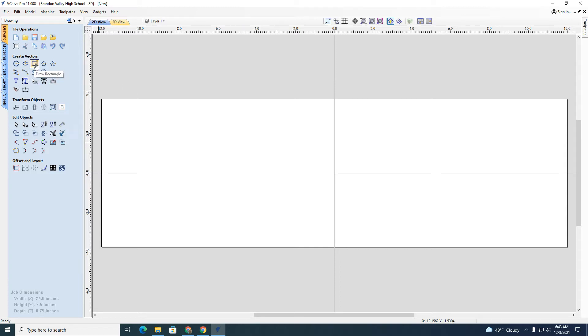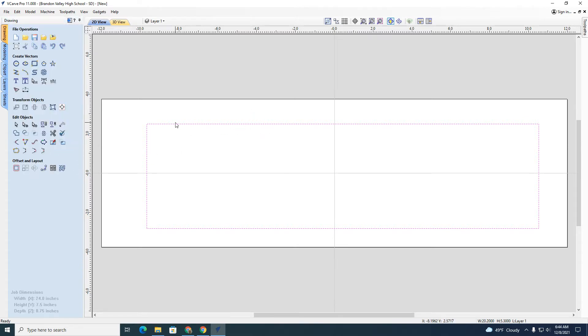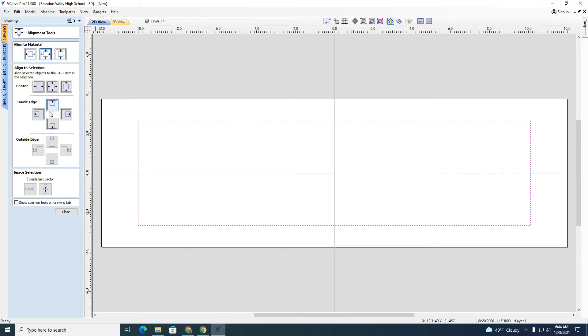I'm going to put a rectangle around here, so I'll draw it in where I want it and pull it over. That creates what's known as a vector, and I'm going to apply that. Now I can center this by clicking on it when it's pink and using the centering tool right here to center it completely on my project. Now it's completely centered.